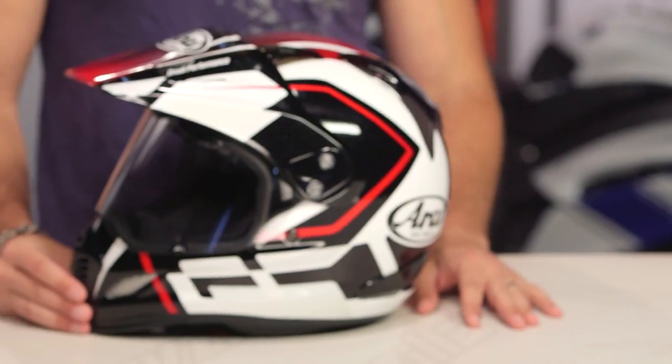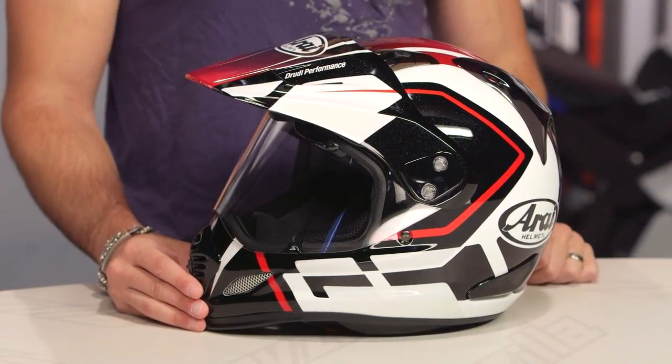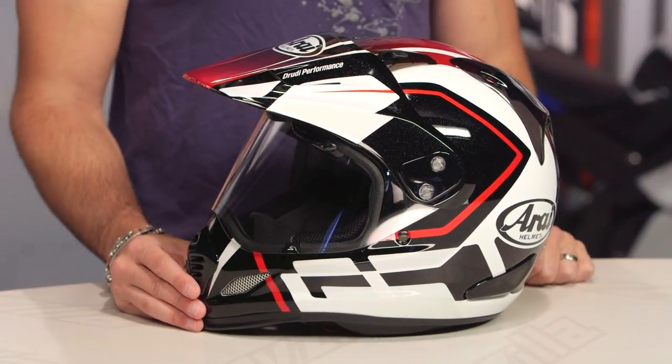New for the spring of 2017, this is the Detour graphic on the XD4, which I'm just gonna go on the record and say continues to be my favorite dual sport helmet. This is what I choose if I can choose only one within this category. Watch a full detail breakdown video of the XD4 — north of 600 bucks. You're gonna pay for it, but there's a lot there.